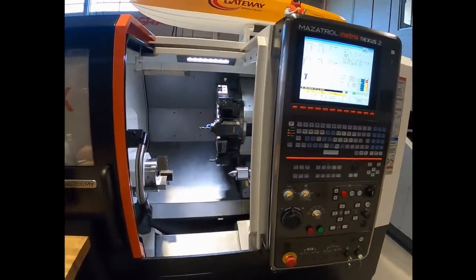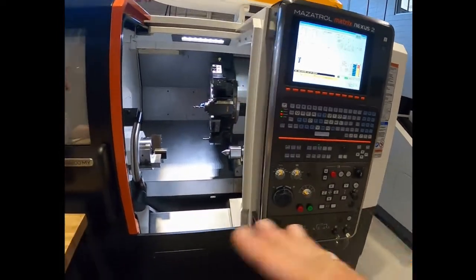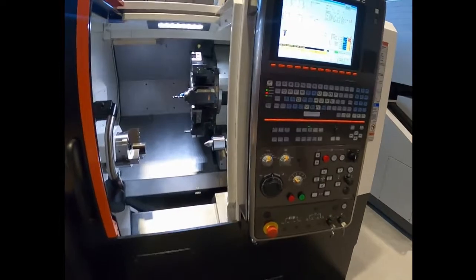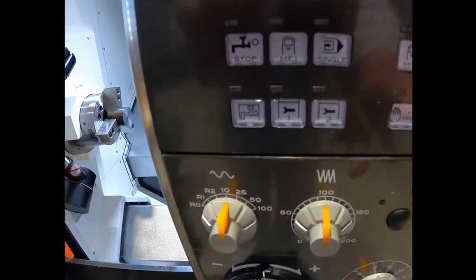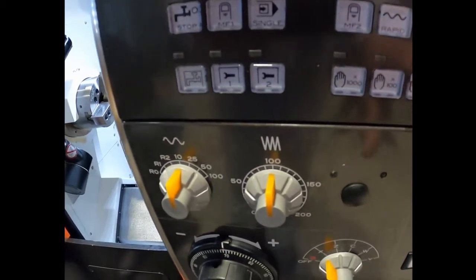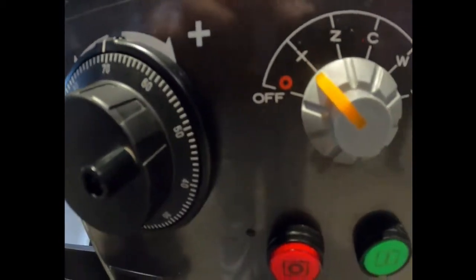That concludes the video on indexing the turret and doing some simple jog moves. Times a thousand is your fastest, times a hundred is slower, times ten is super slow, and times one is super turtle. Here's your axis select switch. Thank you very much for watching and we look forward to our next video.